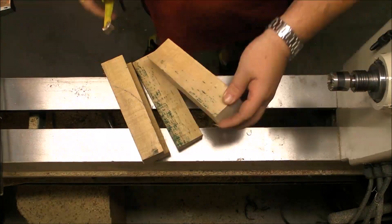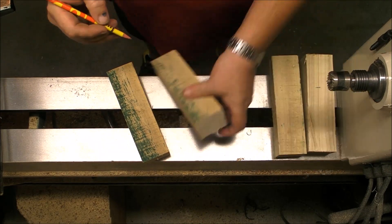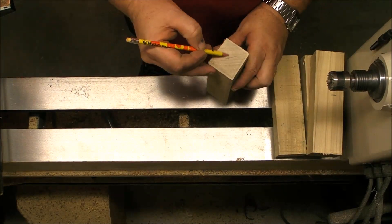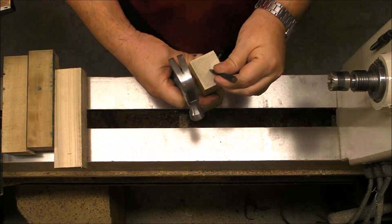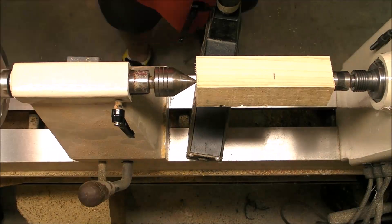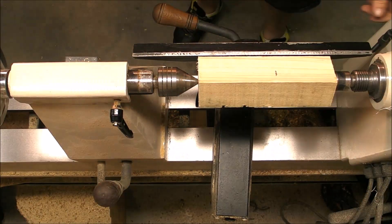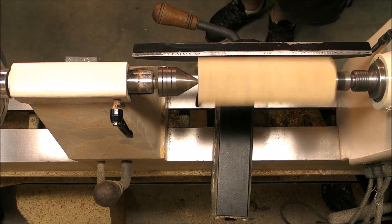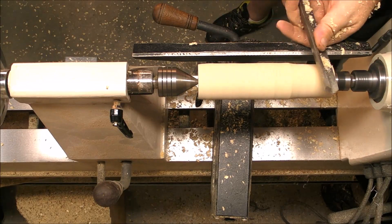Let's go to the lathe and see how this works. As you can see, we parted the four pieces at seven and a half inches. Now what we're going to do is mark the centers on every one of them and rough-turn them just to make cylinders for the next step. We are going to use a roughing gouge and of course the full face mask.